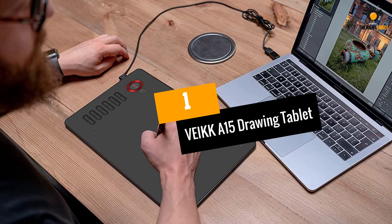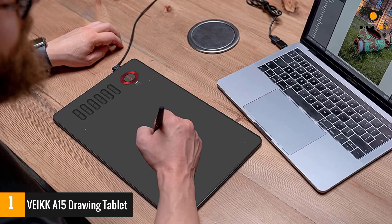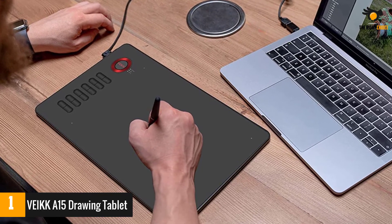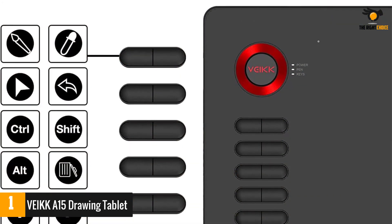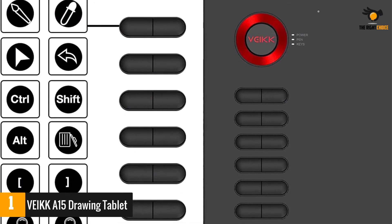Number 1: VEIKK A15 Drawing Tablet. It is an expert tool to get down with all kinds of drawing, writing, and presentation assignments on the PC. Whether you are a graphic artist designing the next big thing or a teacher explaining physics to your class over a video conference, this device could be a great help to you.